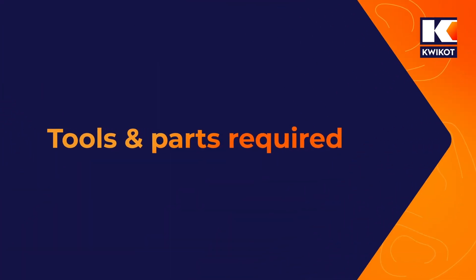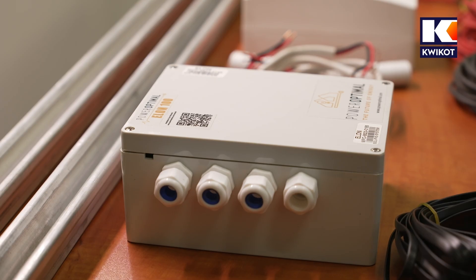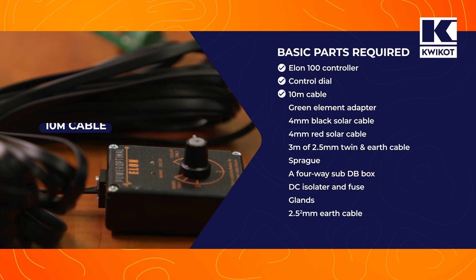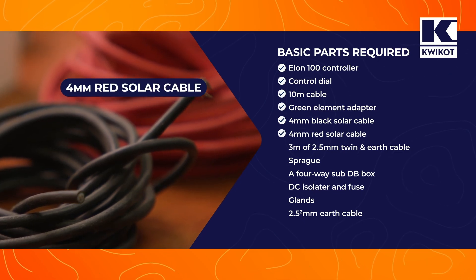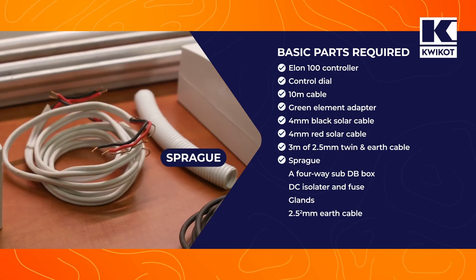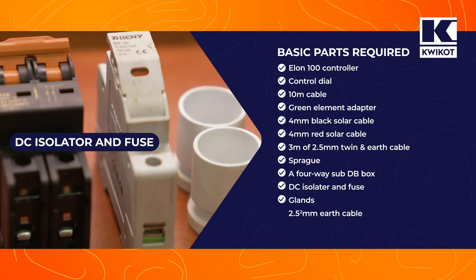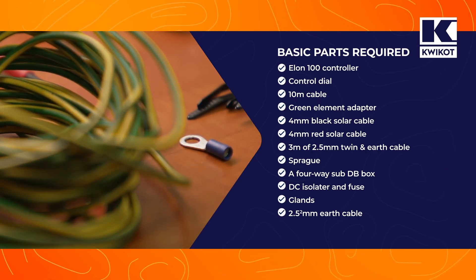Today we are going to install an Elon 100 PV water heating system. We will need the following parts: the Elon 100 controller and control dial fitted with a 10 metre cable and a green element adapter; black 4mm solar cable for negative and red solar cable for positive DC connections; about 3 metres of 2.5mm twin and earth cable; some conduit for the DC wiring inside the roof; a 4-way sub-DB box for the DC isolator; and some additional glands for the conduit.